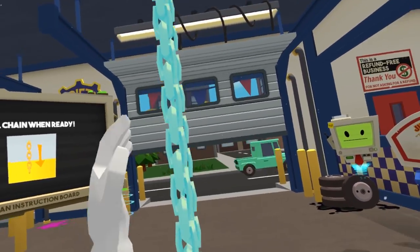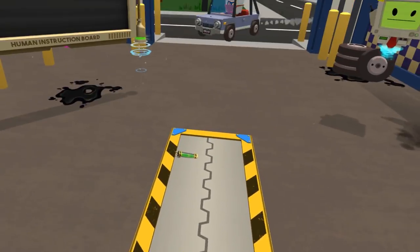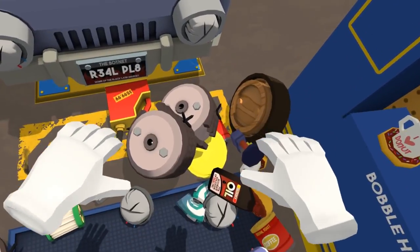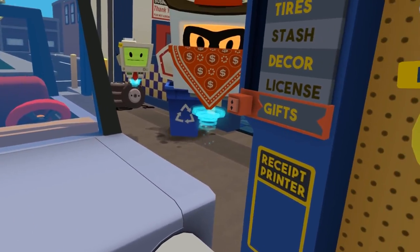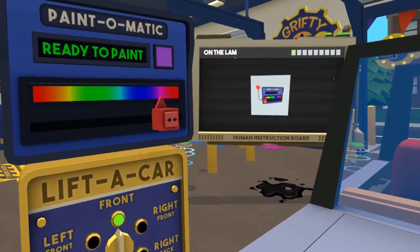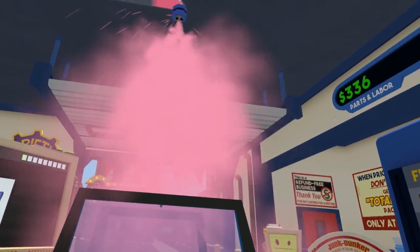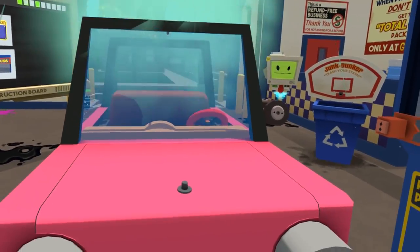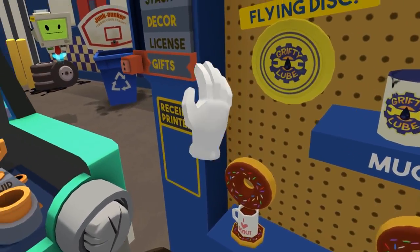Hey human, I need an emergency paint job — I suddenly decided I hate the color of this car. Totally normal thing to do. I'm not on the run or anything. Give this customer whatever they want, human — it's not our concern. I can really use some more gas too, if you wanna fill it up. I've been on the run — I mean, I've been having fun. Fun ride. Just put some gas in, please.